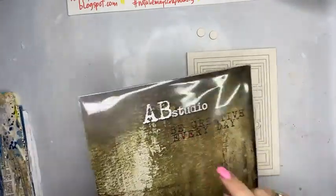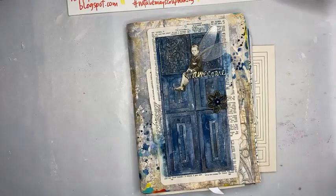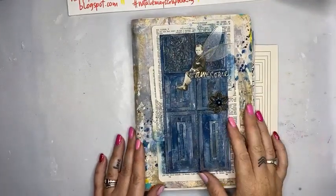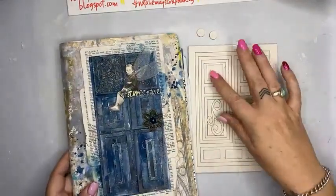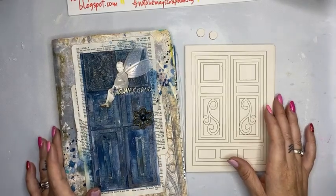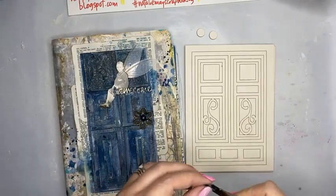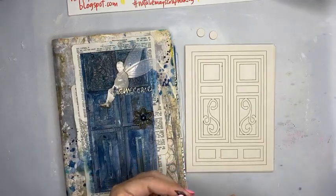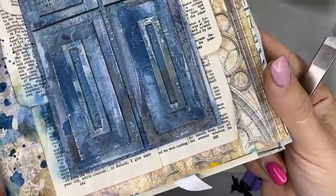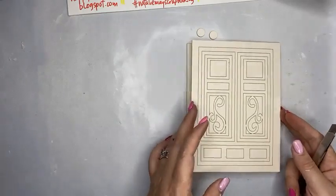I'm going to work today with one of the AB Studios chipboard doors — these are awesome. This here is one I prepared earlier; this is the front cover of my art journal, my junk journal. I'm going to show you how to put together one of these doors, and I haven't done this particular design before, so I've got no idea how badly or wonderfully this will go. I would rather wing it and show you how easy or hard it is. This project will take a little time but I've got nothing else to do this morning so I may as well commit to it.